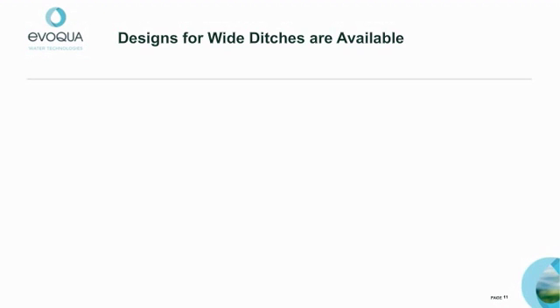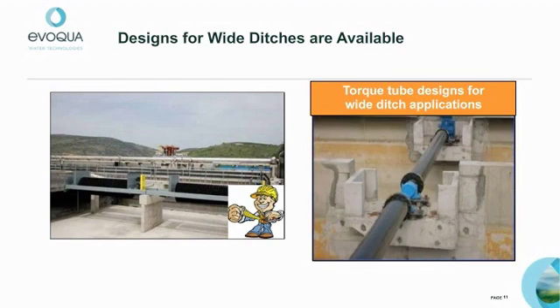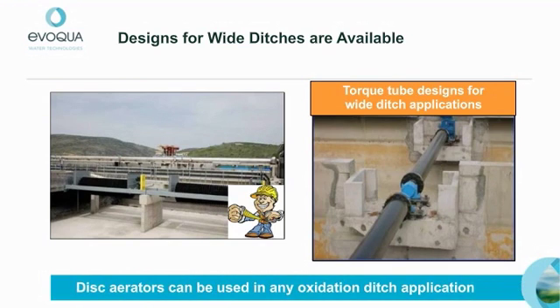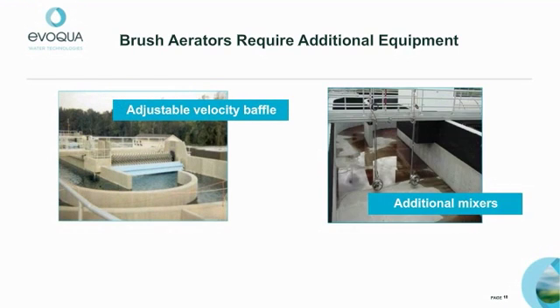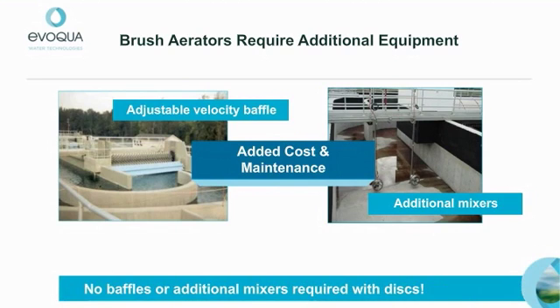Evoqua disc aerators will fit all existing oxidation ditch applications. And unlike previous disc aerator designs, we now have the capability of accommodating Y tanks using torque tube design aerators. Brush designs may require additional equipment such as velocity baffles and even additional mixers to meet mixing requirements — adding mixers is just an additional maintenance item. These are not required with disc aerators. Potential dead zones in a ditch are eliminated by more uniform mixing from top to bottom, whether it's deep or not.